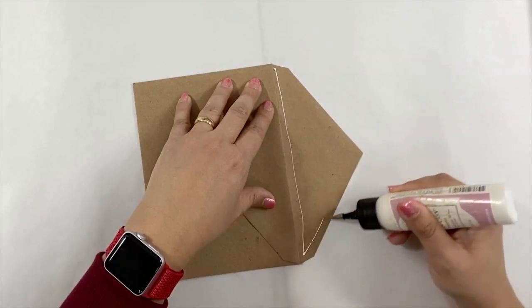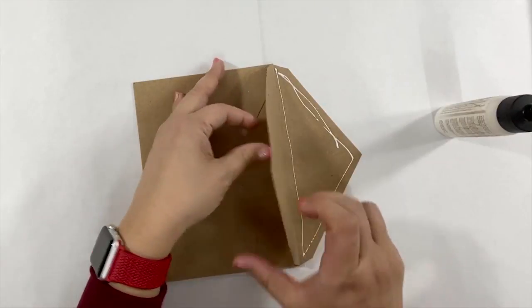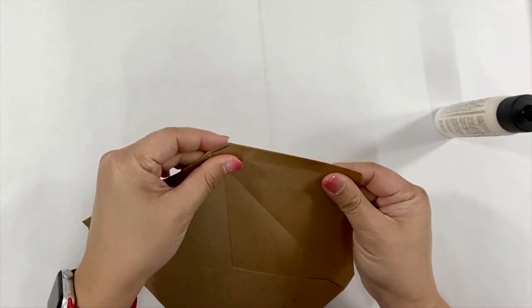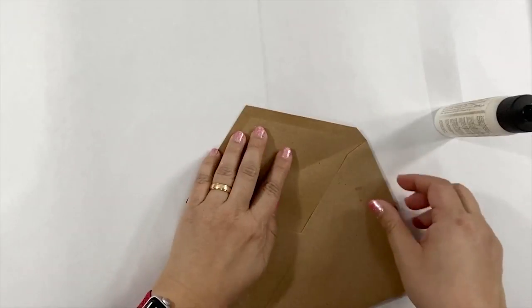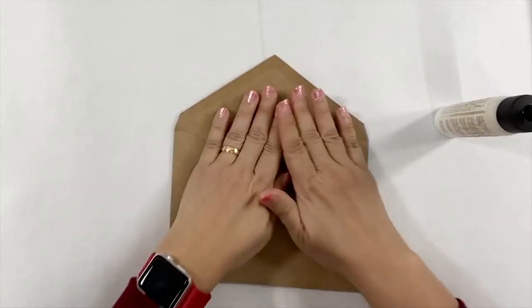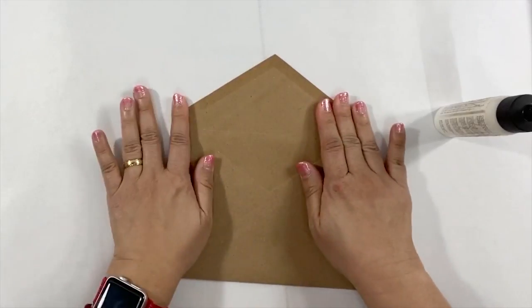I add the glue on the flap of the envelope, and then I add the other flap on top of the flap that has the glue. Using liquid glue will give you some extra time to align the envelopes together. When all the edges are aligned, you can press firmly to make sure they are glued together.